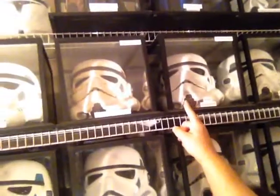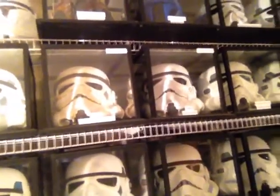This one here is DA's ABS helmet — very nice helmet. I did that one as Mr. No Stripes.